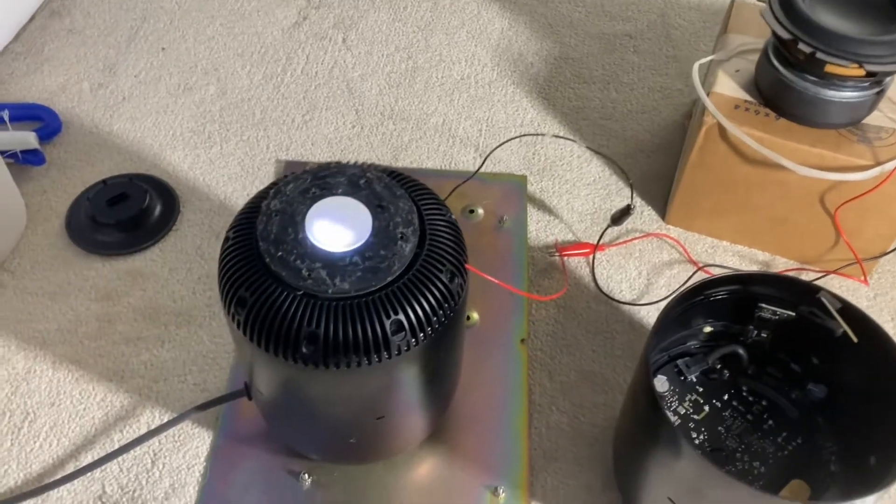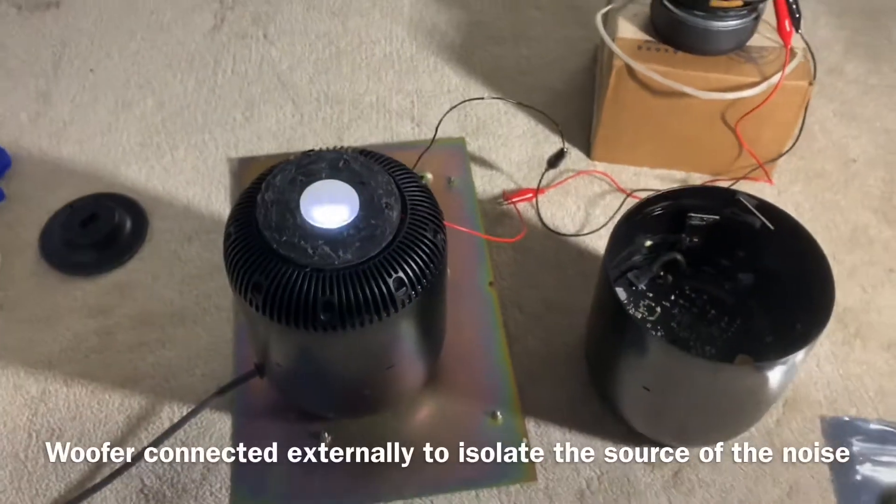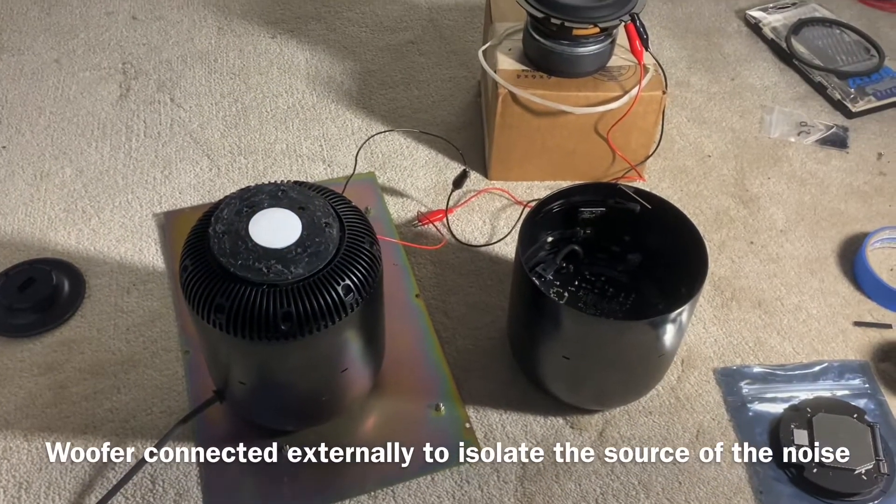Excuse the mess on the carpet here — this is the HomePod troubleshooting we're doing. This unit makes a popping noise, very quiet, just a little crack.